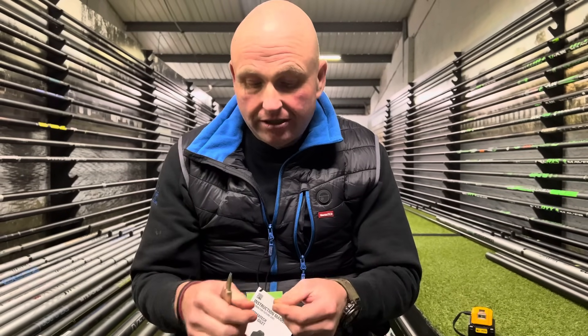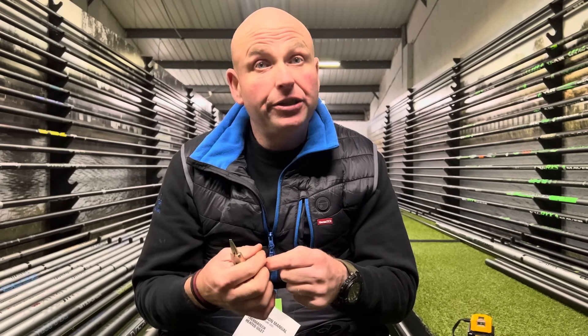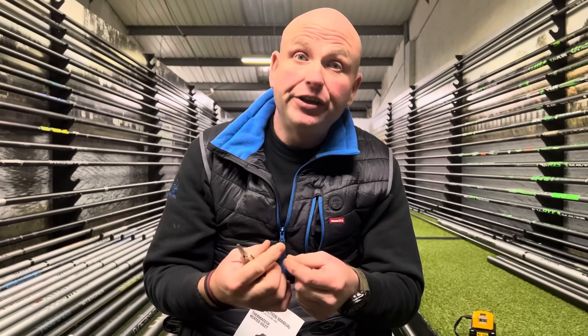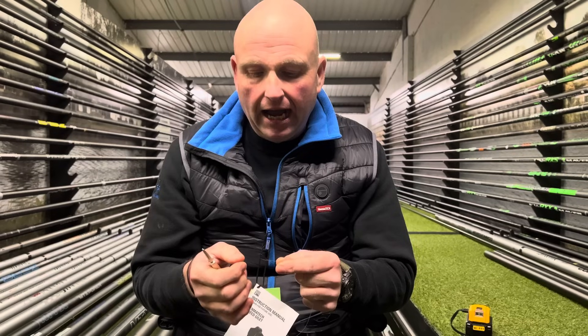Over the last couple of winters I've been going into commercial fishing a bit — commercial winter feeder fishing, bomb and pellet and stuff like that. I always try to find things and make them as simple and as effective as I can for my kind of fishing.